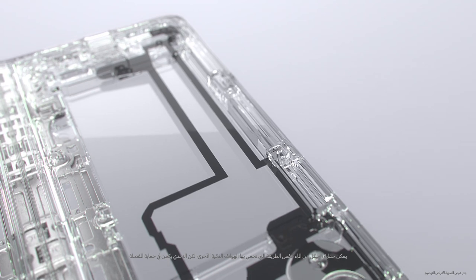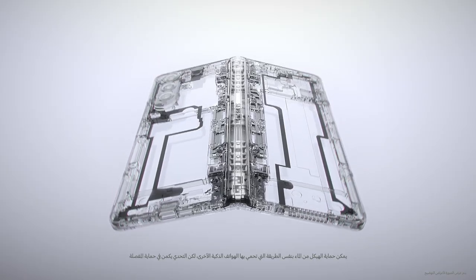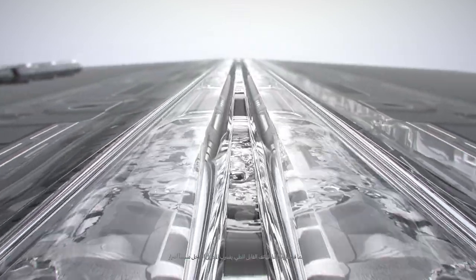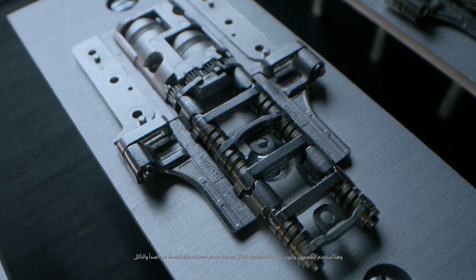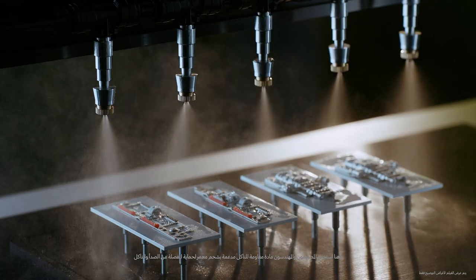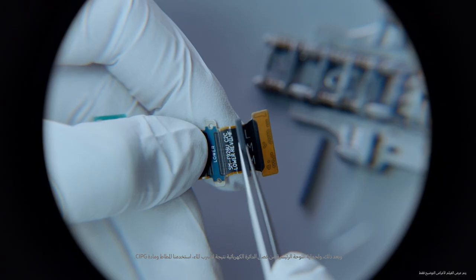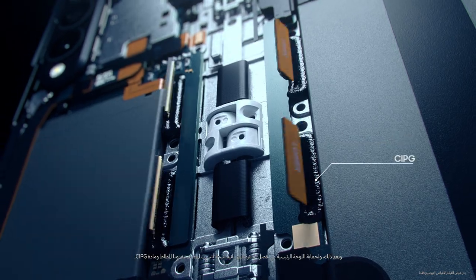The bodies can be protected from water using the same method as a standard smartphone, but protecting the hinge was a unique challenge. Every time the fold is opened or closed, water can seep in and cause damage. Our designers and engineers use corrosion resistant material finished with long-lasting grease to protect the hinge from rusting or corroding. Then, to protect the main board from shorting out due to water, we use rubber and CIPG.